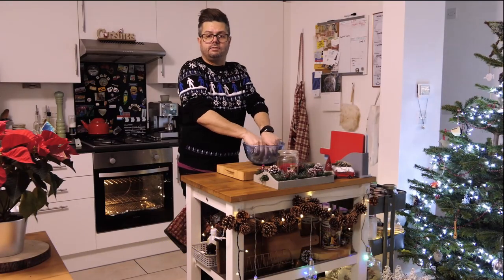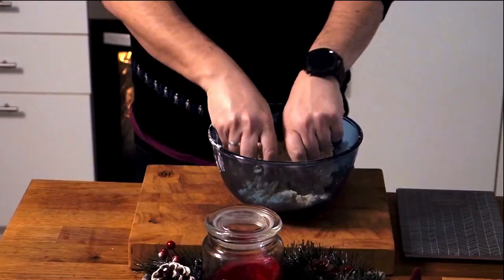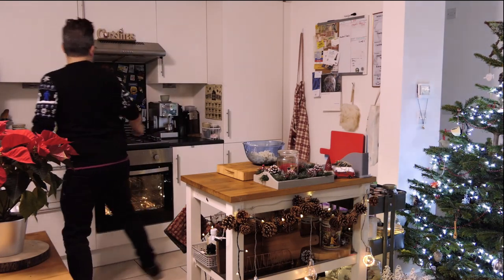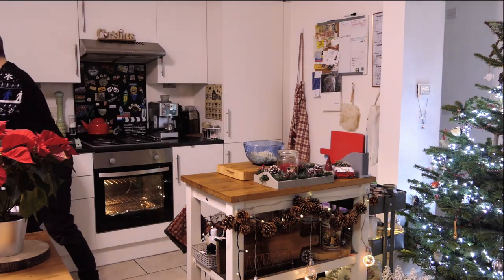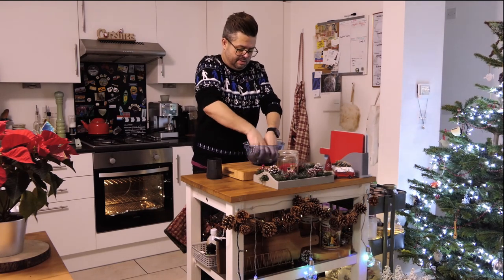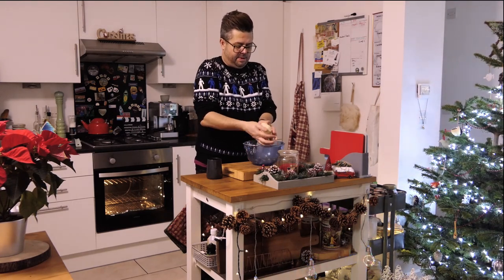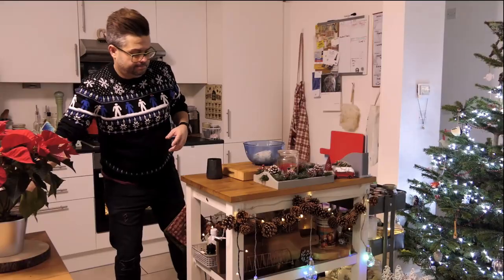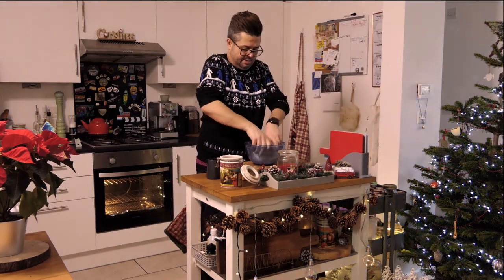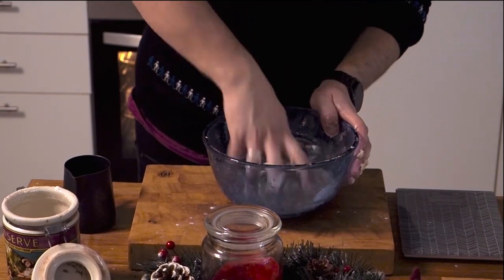Once it's all mixed together you should have a sort of crumbly texture. A little bit of salt has gone in as well. You just need to add a little bit of water to bind it together — not too much. It might be a bit too much, but that should be okay. Get yourself some flour because we're going to start rolling this in a minute — just chuck a little flour in to stop it being slimy. Pretty happy with that.